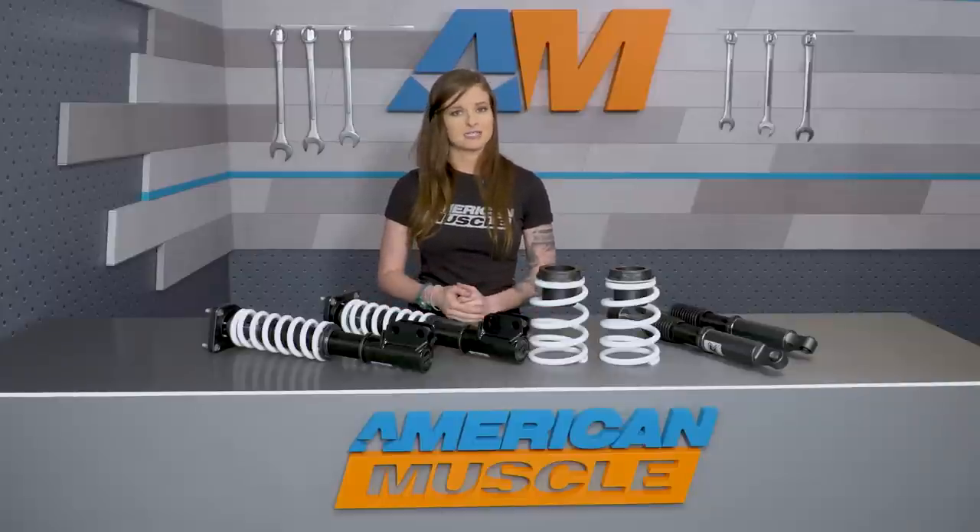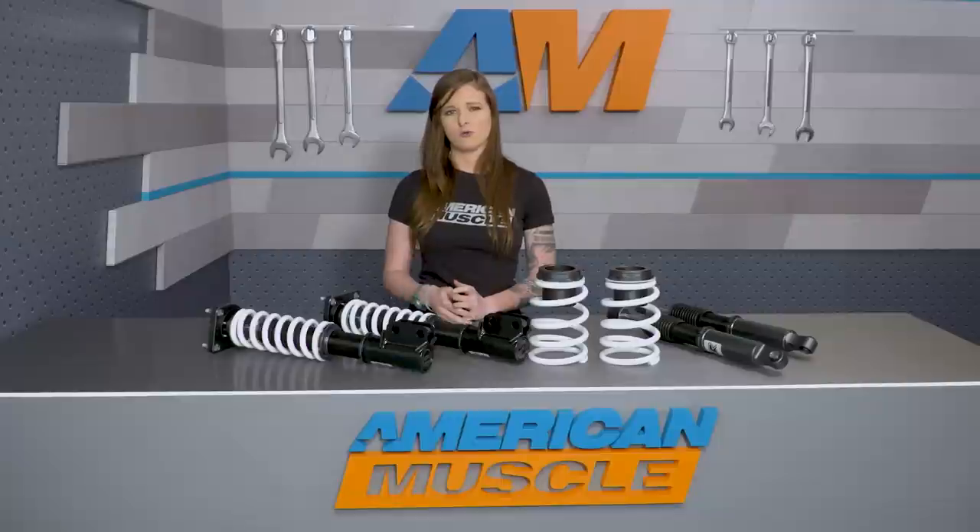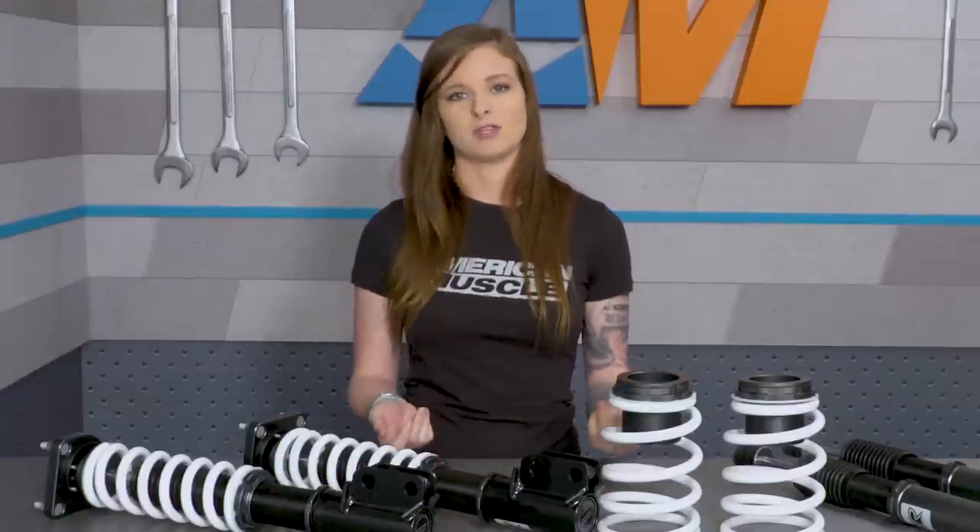I did want to be clear here and tell you guys that this kit will fit all 94 to 04 Mustangs that do not have IRS. So you IRS guys out there will need another kit that'll work with your setup, like the KW V3 coilover kit.